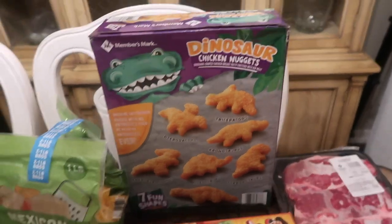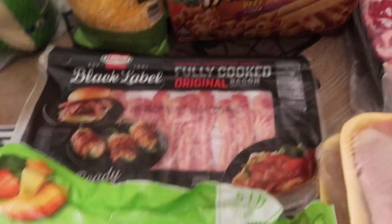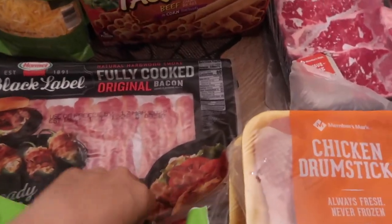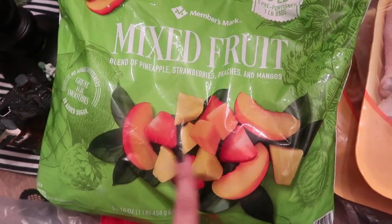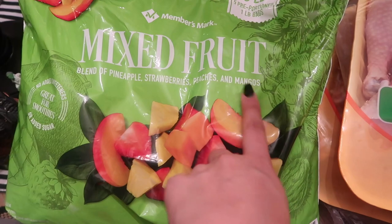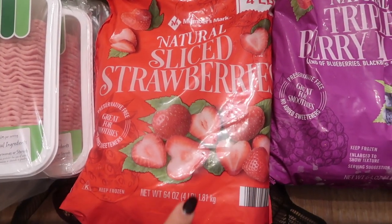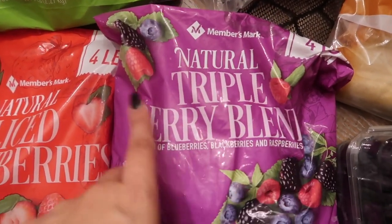I got a big pack of dinosaur nuggets — the kids like those sometimes. Also some taquitos they like. Bacon is so much easier this way and I can't even tell the difference from fresh. A five-pound bag of frozen pineapple, strawberries, peaches, and mangoes — I love the mango, peaches, and pineapple. I use them for smoothies like I get at Jamba Juice. Also four pounds of sliced strawberries — I just finished my last bag.